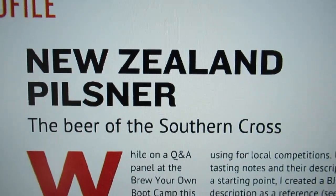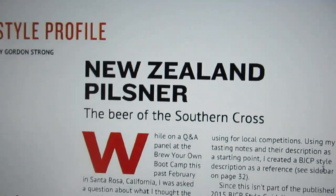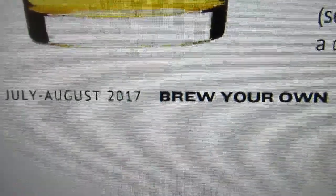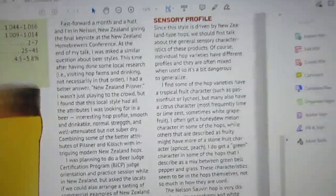Today we are going to make the first true lager of the season — a New Zealand Pilsner. I was sent this article a little while ago from a friend, in the July-August 2017 Brew Your Own. I had already made at least two beers with New Zealand hops and quite like them, and I'm often making Pilsners and lagers, so I thought, why not?